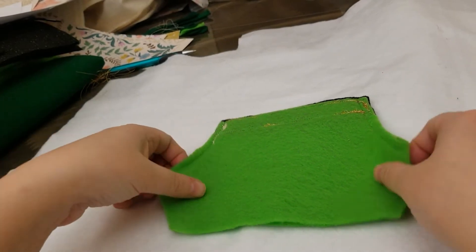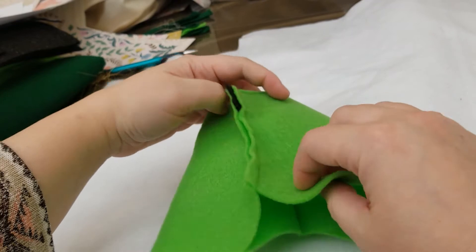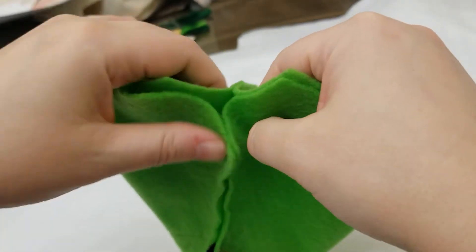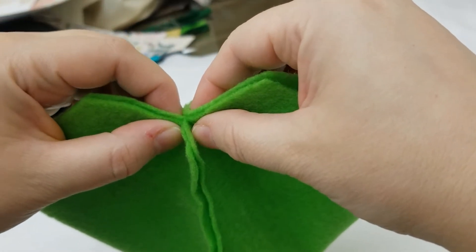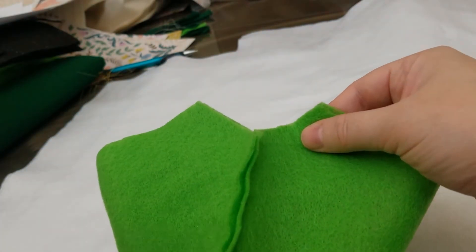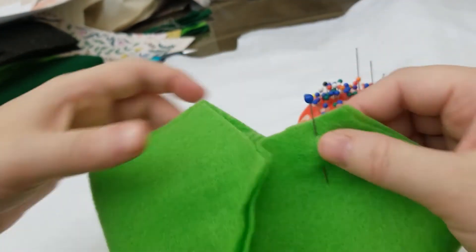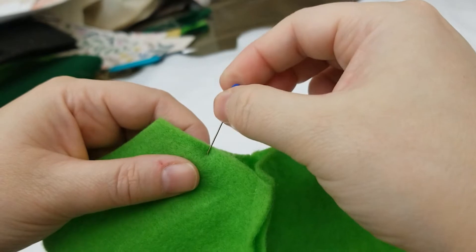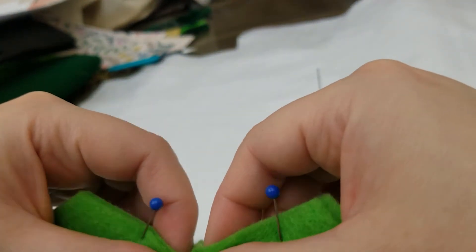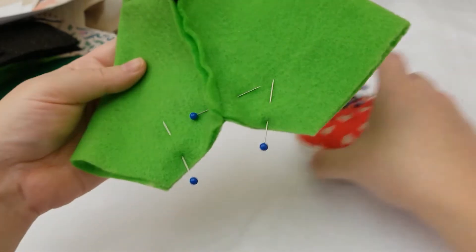Now that part is sewn together, open it up and lay it flat with the seams meeting each other. Line it up really well so all the corners and edges meet up, then pin it into place. I'm putting a third pin in the crotch area of the pants — that's going to help keep the fabric aligned while we're sewing.